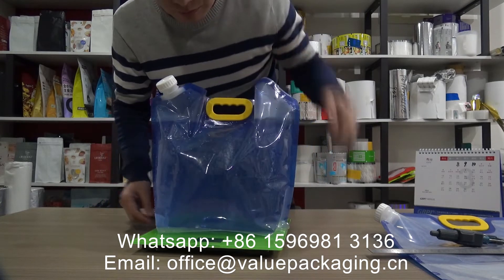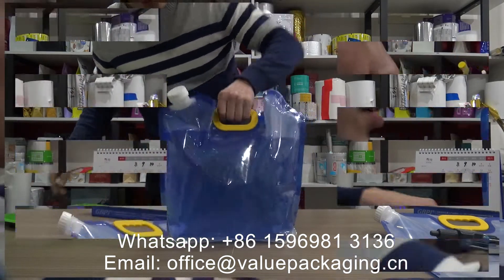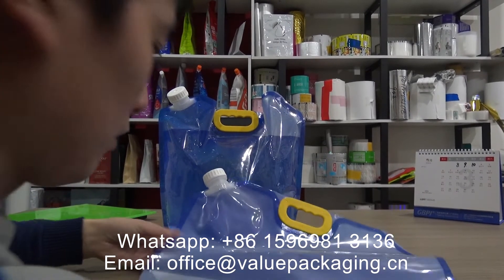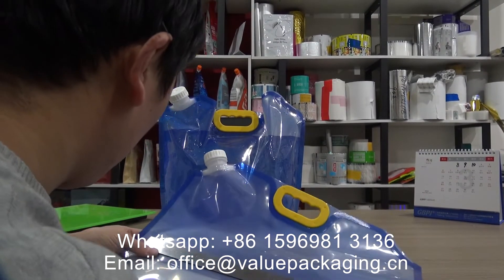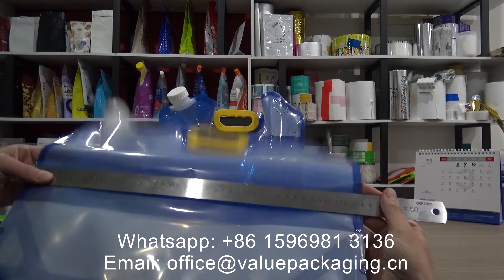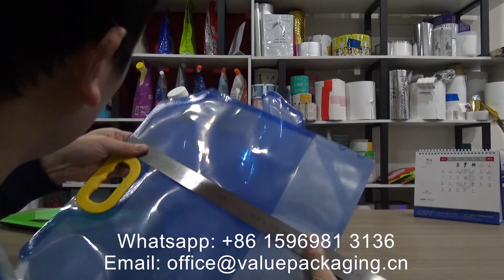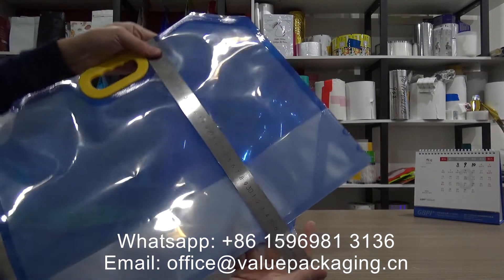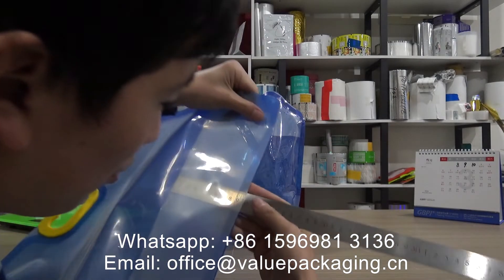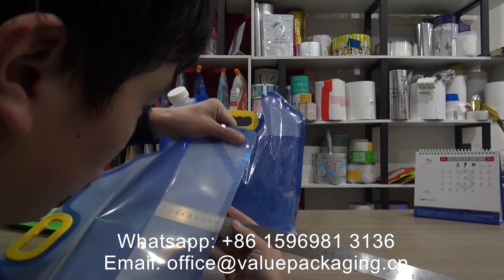10 liter. The width is 440 mm, height 360 mm. The bottom gusset is 100 mm x 2, that is 200 mm.